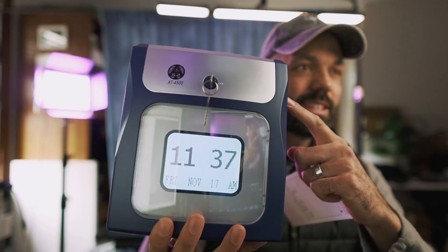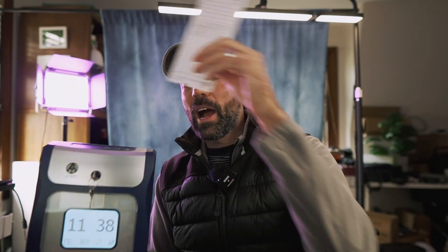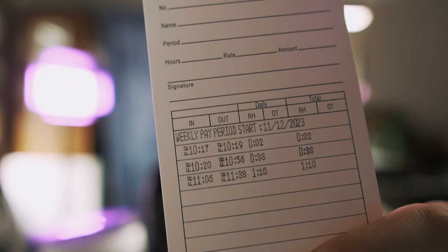This employee time clock was sent to me to review by Allied Time. It's the AT4500. It's extremely easy to set up — it actually came with the clock set to my time zone, and I don't even know how they did that. You just pop the time card in the top, it clocks you in and out. Let me show you how it works.